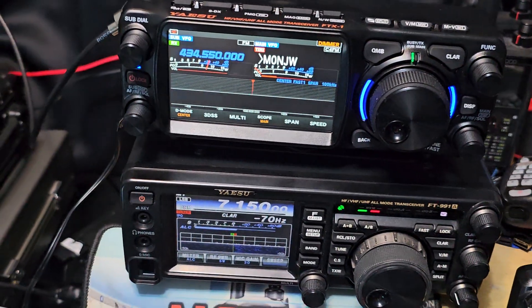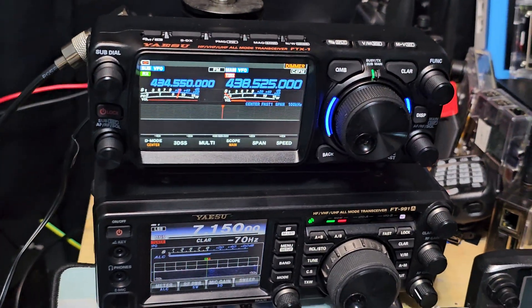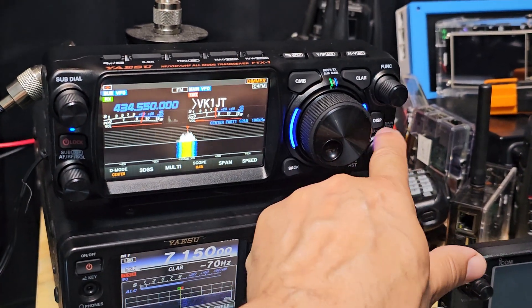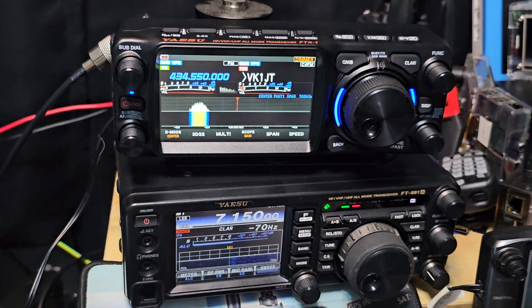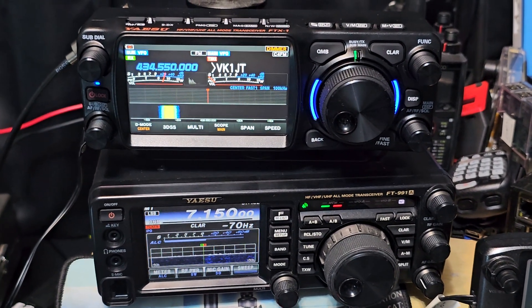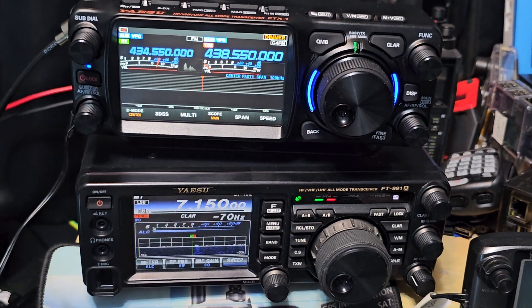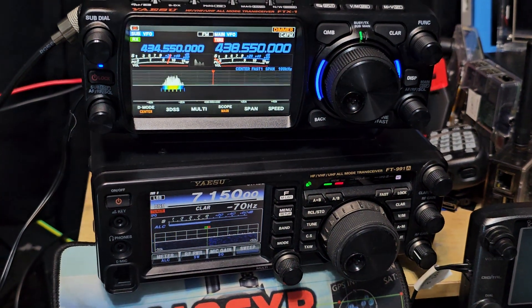Does it have an impact on using the radio? No, of course it doesn't. These are tiny little bugs — that's why they're called bugs. I may make a list of the few bugs that I have found, but they are literally less than five bugs and they don't really affect the using of the radio. Anyway, thank you very much. Bye for now, seventy-threes. I recommend all Yaesu radios — I think they're all amazing. Bye for now.